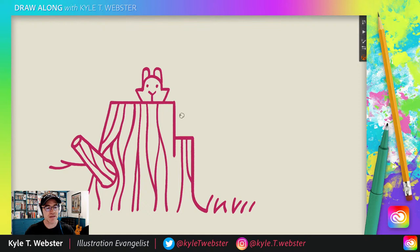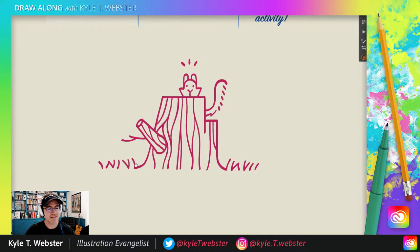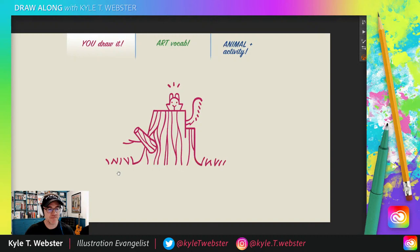Someone's hanging out back there. From right here on this part of the stump, I'm going to draw an S-curve — it's going to go up and over. You can even curve that off a little bit more if you like. Then one, two, three, four, five — and then just a zigzag back down that way. There is a squirrel peeking out from that tree trunk. He sees you and you see him.